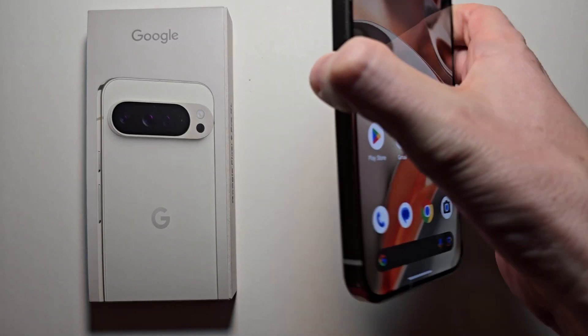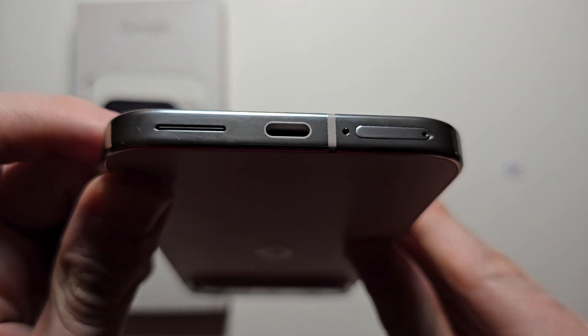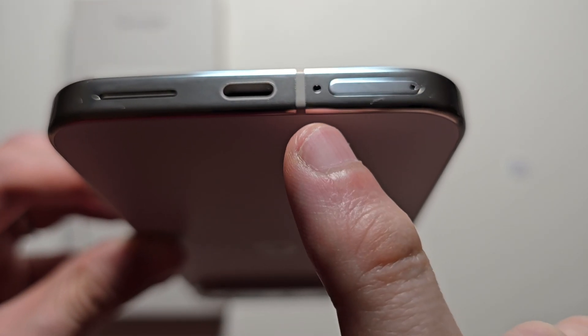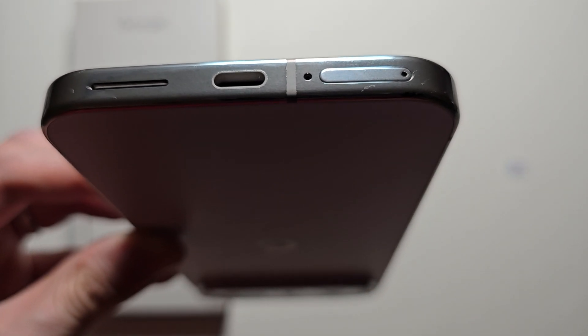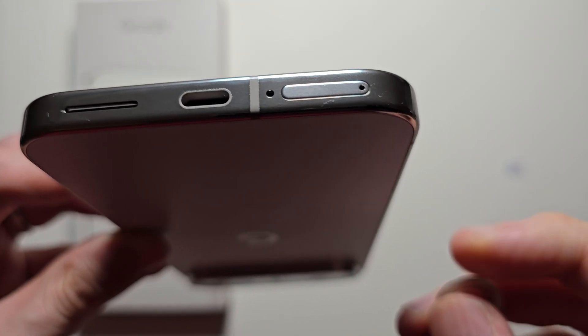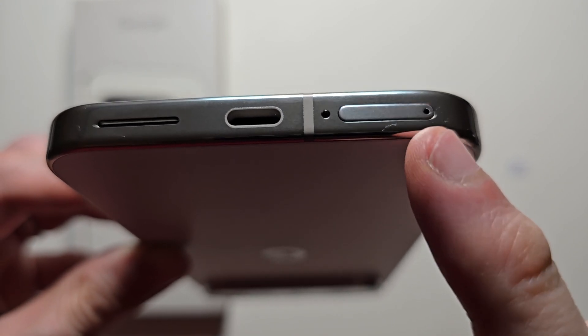Now I have a Pixel. This right here is a SIM tray. This hole here is actually the mic, so make sure you don't put the SIM ejector there.